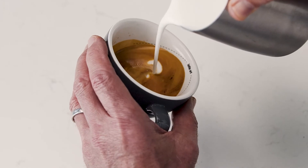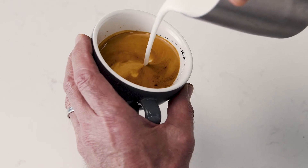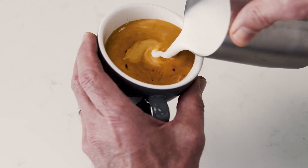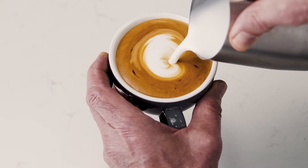As the cup starts to fill, stop before you hit the line and tilt the cup more upright. Then bring the tip of the jug close to the surface of the milk, almost touching it. At this point, a white dot will start to appear. Keep steadily pouring, making the dot larger.